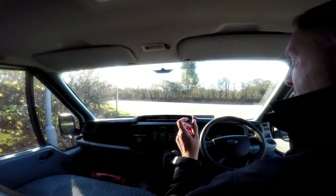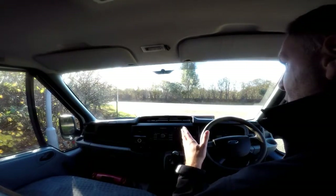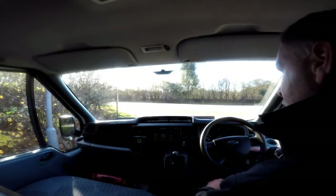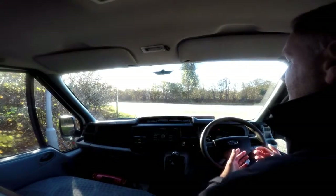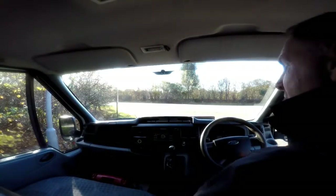Now on to the final part of the video appraisal — the road test of our Ford Transit short wheelbase panel van — where I'm going to be demonstrating the gears, the steering and the brakes. Let's get the engine started up. There we go, it started up straight away. There are no dashboard lights on and there are no unusual noises coming from the engine.